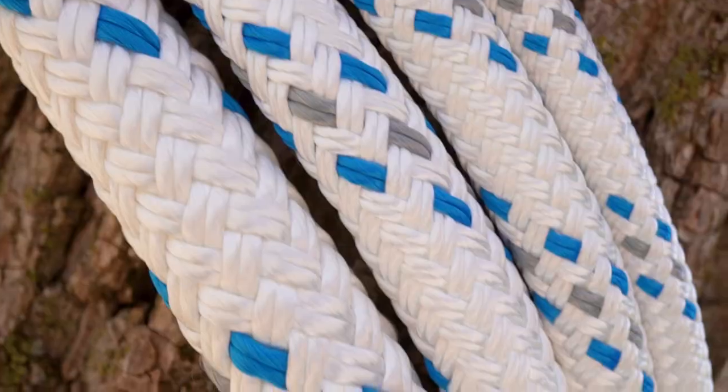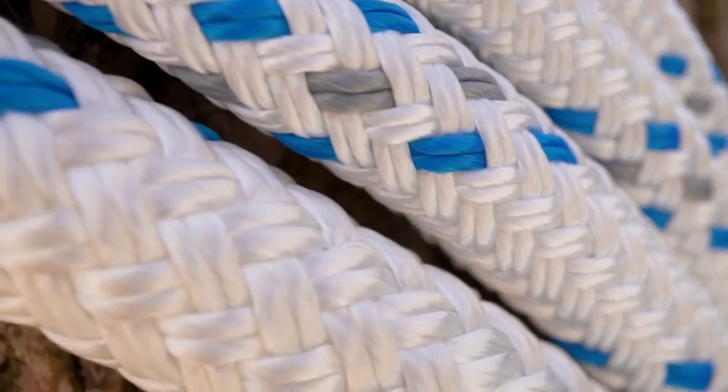This double braid rope is available in half inch, five-eighths, three-quarter, and one inch diameters in any length you need.